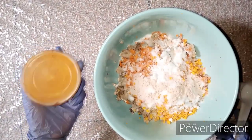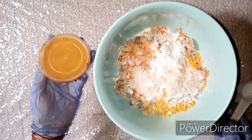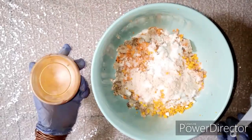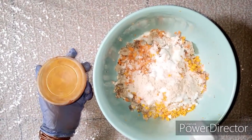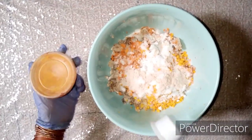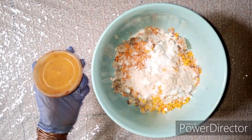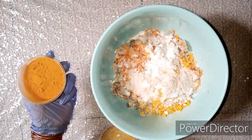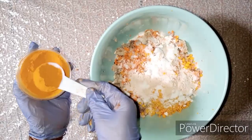Now to our botanical powders. The first is turmeric. Turmeric contains curcumin, which has very good lightening properties. We don't just want this black soap to exfoliate — we also want a toning ingredient to lighten up the skin a bit and give a glowing effect. Turmeric is a major ingredient for that, so we're going to add 30 mls of turmeric powder.